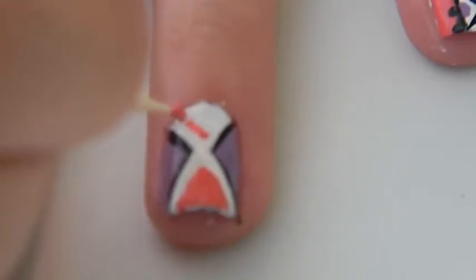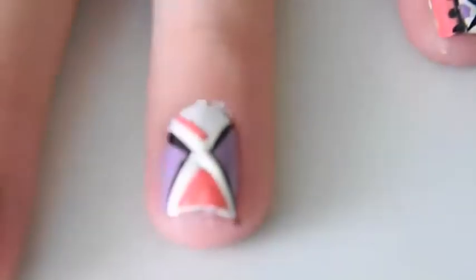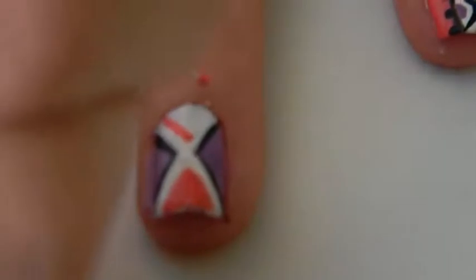Then using a toothpick dipped in coral polish create a triangle in the top section and the bottom section of the shape.